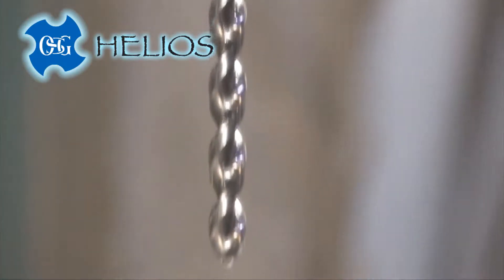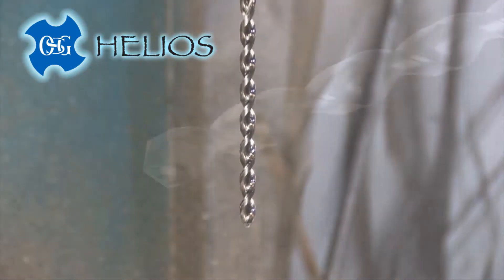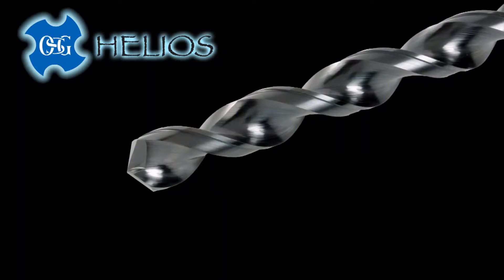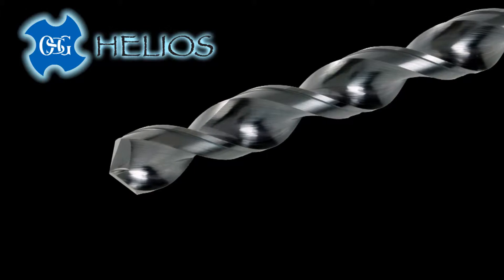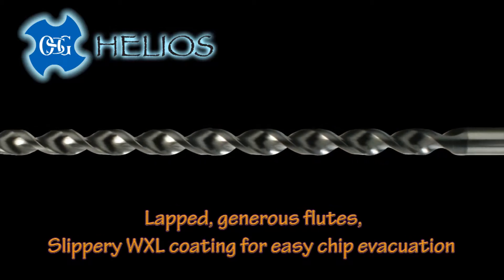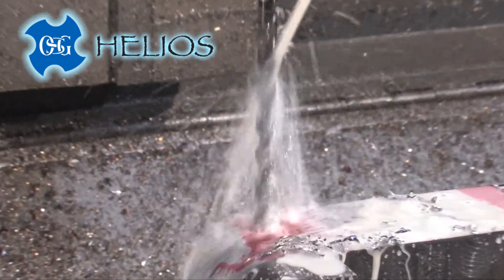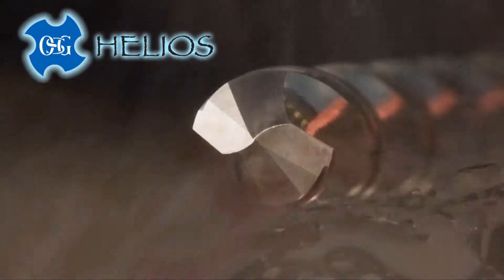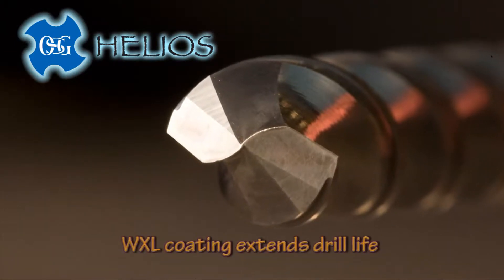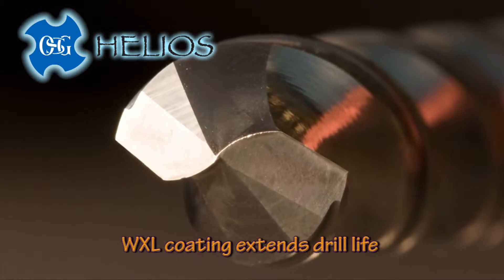The key to the Helios is four new OSG developments. First, you'll notice the shiny finish — it is actually slippery to the touch. The flutes are lapped and then coated with OSG's new WXL coating for better lubricity and freer chip elimination. WXL also resists cutting edge breakdown and withstands high cutting temperatures.